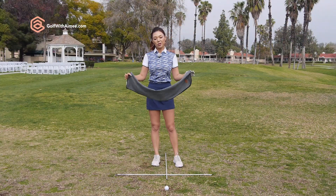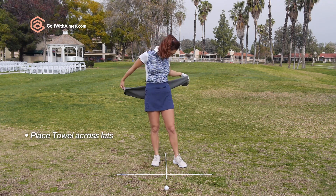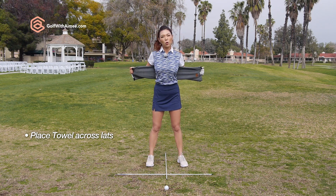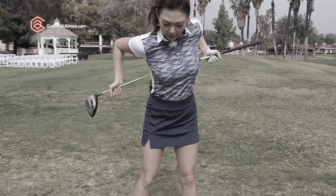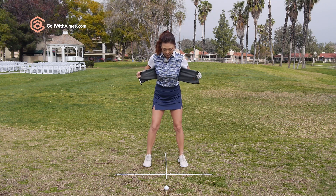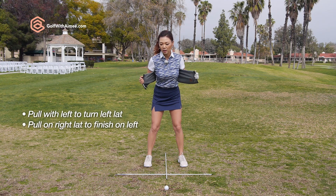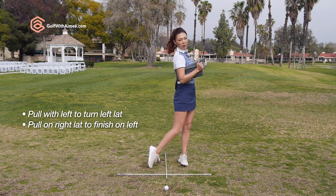For this drill, all you need is a towel. I fold it in half and we're going to place it across the mid-back like so, and I'm just going to pull on it with my hands. I've tried doing this drill with a golf club behind my back, but I usually end up with the front of the shoulders getting super tense and I wasn't able to feel my mid-back as nicely. So I prefer to use a towel instead of a club. When you set up this way, I'm going to pull on my left hand to get the left mid-back to move and rotate the left shoulder. Then on the way down, I'm going to pull on the right hand to get the right lat to rotate my right shoulder through.